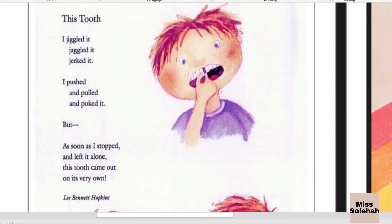This poem entitled This Tooth is basically narrating to us about a tooth. The moral that we can obtain from this tooth is that we have to take really good care of our teeth. We have to eat very healthy food to maintain our tooth's health. Basically, this poem is narrating about a boy or girl or anybody who is moving their teeth, trying to push and pull the tooth, and then as they stop doing that, their tooth came out on its own.